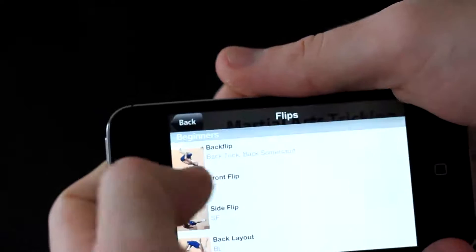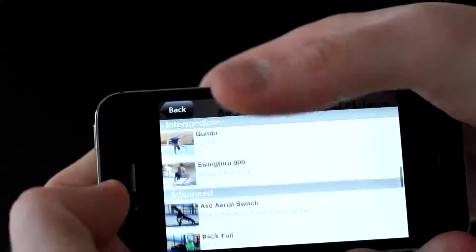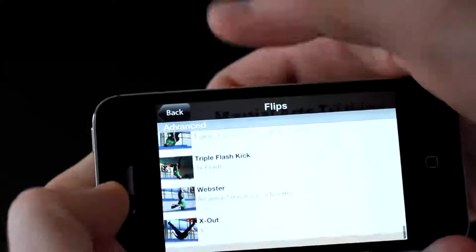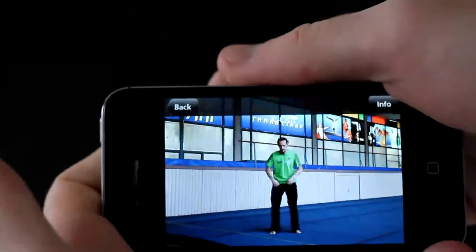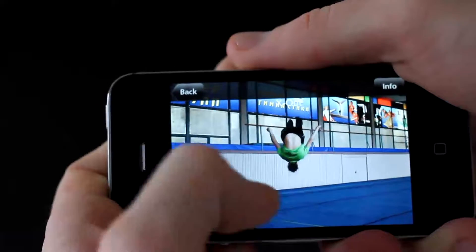So let's go to something like flips — you can see it's backflip, all kinds of axes, still breaking down into different groups. You can see the guy doing it.